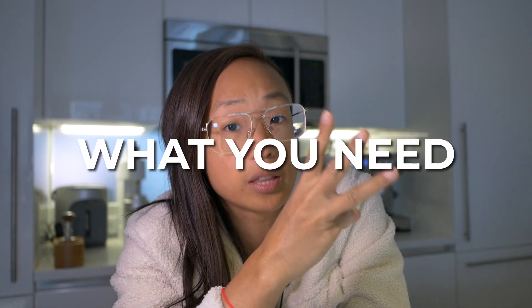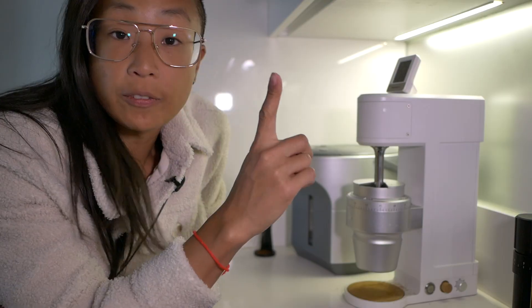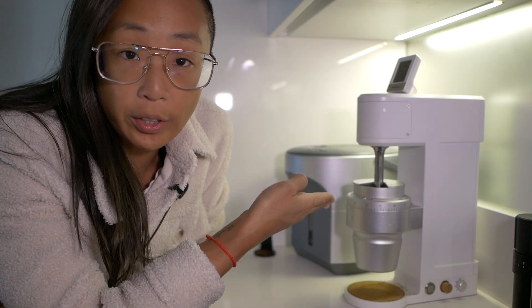This video is good for anybody in their coffee journey — whether you're curious about coffee, just starting out, or more experienced. Essentially, you need three things to make espresso. The first thing you need, in this order, is a good grinder.